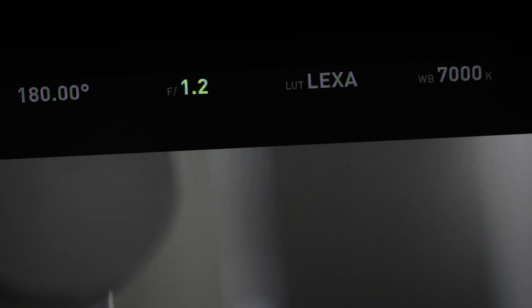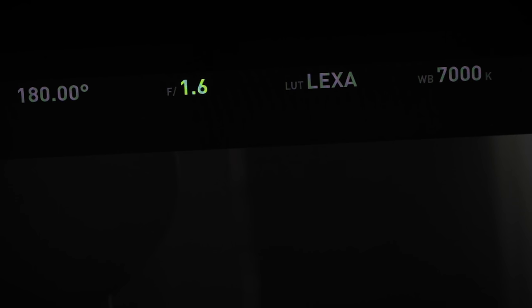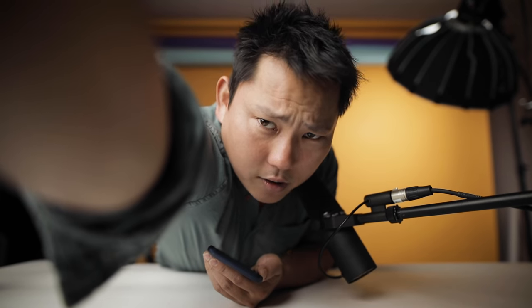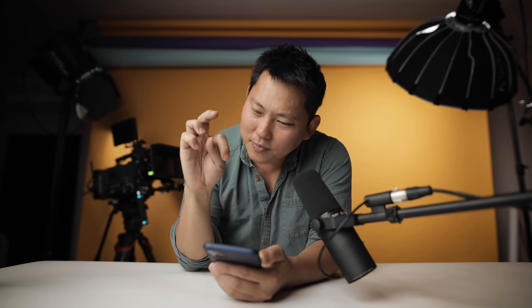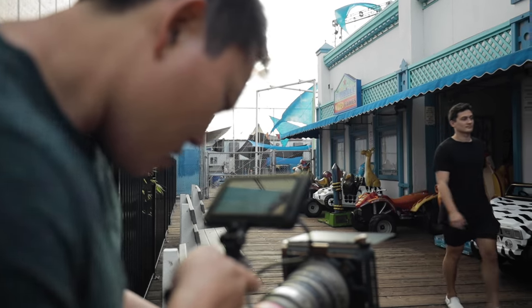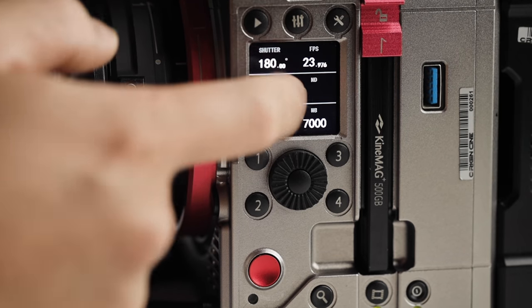One more complaint: if you're using electronic EF lenses, when you dial the f-stop there's a lag every time you turn it. On a RED, you adjust and know exactly where you're at instantly. On the Kinefinity, you might overshoot or underdo it and spend about seven seconds finding your exposure instead of two. That could possibly be fixed in a firmware update. Overall, it's a very powerful camera with a pretty awesome image, but it does feel rough around the edges. They're working on getting into major retail stores like B&H — no official date yet — and I'm curious to see what their next generations of cameras look like.